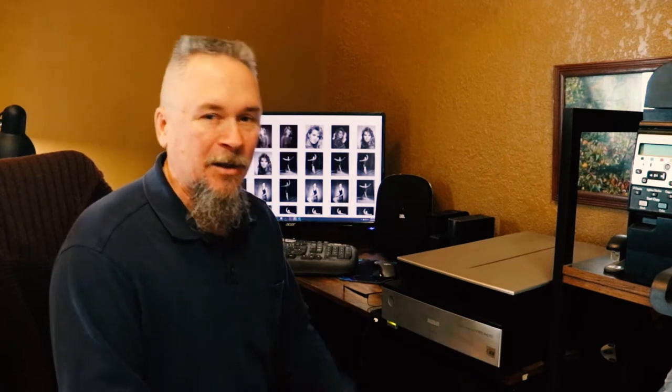These 4x5 negatives that I shot back in the mid to late 80s are just, for me, like treasured possessions. Some of them were actually really good pictures and some weren't that great — I was studying photography in college and learning, so you take the good with the bad. But I really wanted to digitize these things and get them into the computer. I've already been testing a little bit and discovered that scanning 4x5 negatives with a good scanner yields some amazing results.